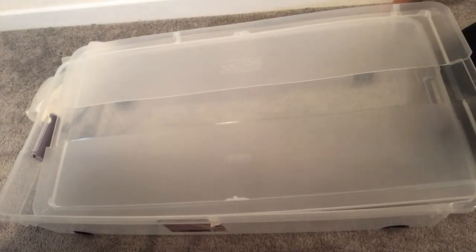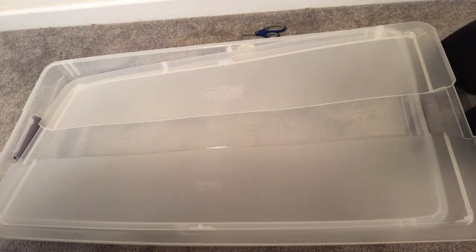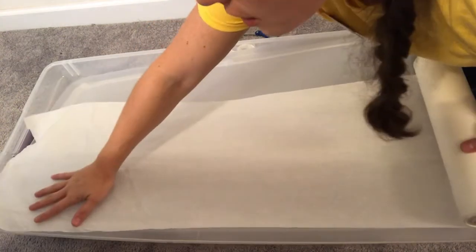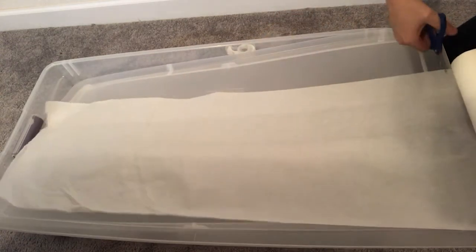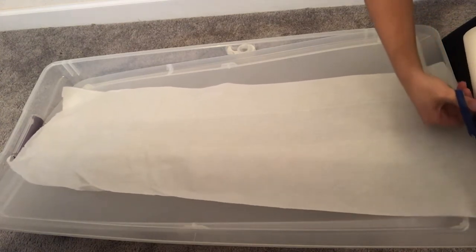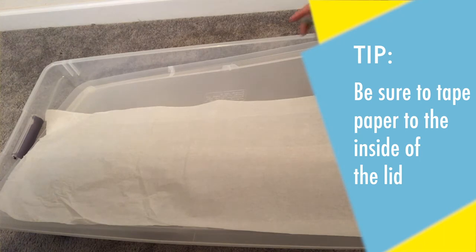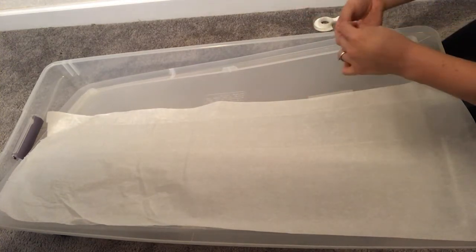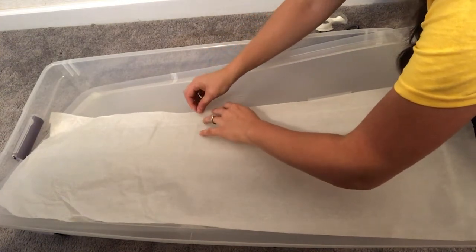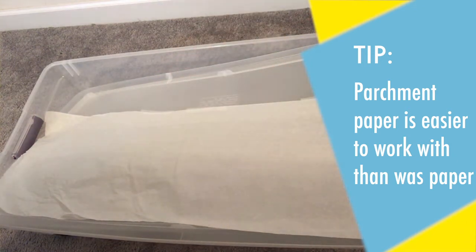First, we're going to remove our lid and take either the wax paper or the parchment paper and cover the lid. You want to measure out long enough to cover the top, and then tape down the edges with your tape. It doesn't have to be perfect — just to help spread that light out a bit. I found it easier to do this with parchment paper. It's a little less waxy, so it's easier to tape down. Just a little tip.